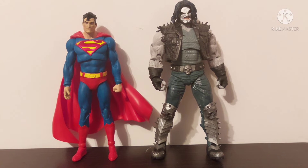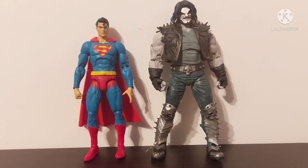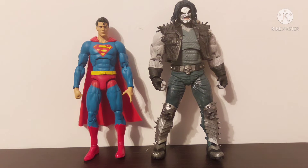Here he is next to the Action Comics 1000 Superman — you could kind of squeeze both of these guys in. And here he is standing next to the DC Essentials Superman. I kind of like the way the McFarlane ones are scaled a little bit better, but this could work out — I think you could fake it somehow if the DC Essentials Superman is your only Superman.